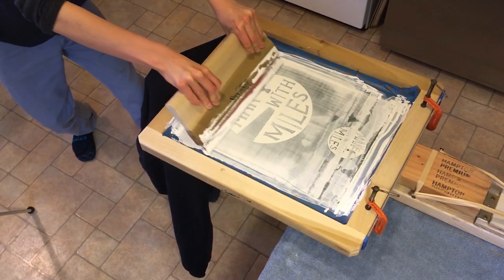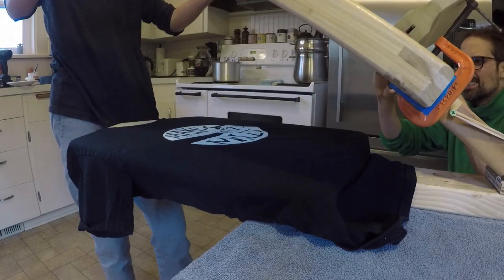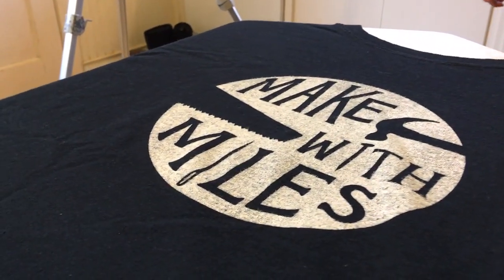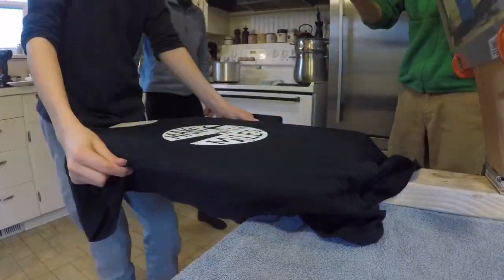I found it useful to move slowly, especially when pulling the screen up for each t-shirt. I had to do many passes with the squeegee to get a sufficient coat. I think the lesson here is to take your time and be patient.